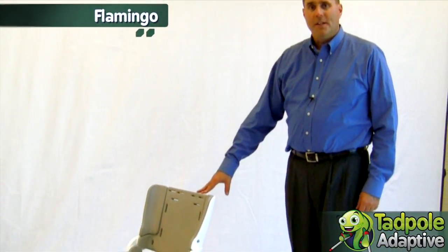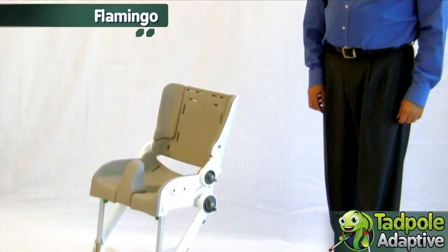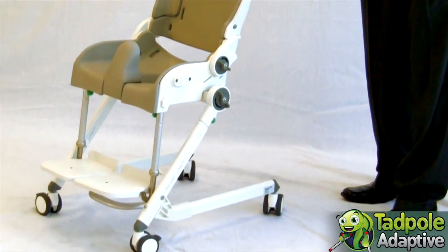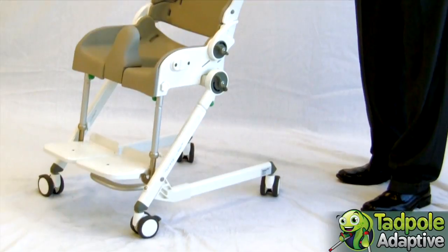Hi, I'm Derek with Snugseat. Today we're going to look at the Flamingo. The Flamingo is a rolling shower commode chair available in four sizes, and this is a size three.